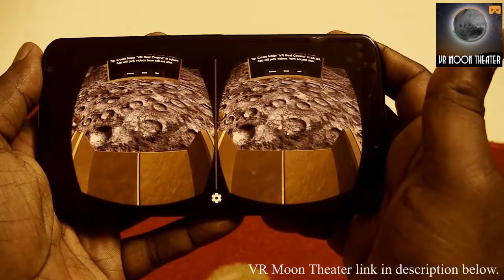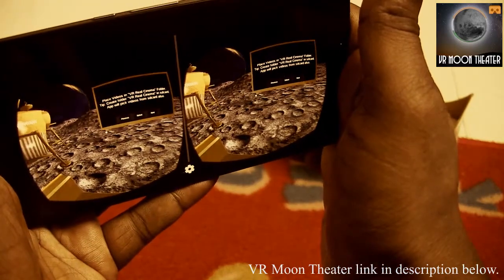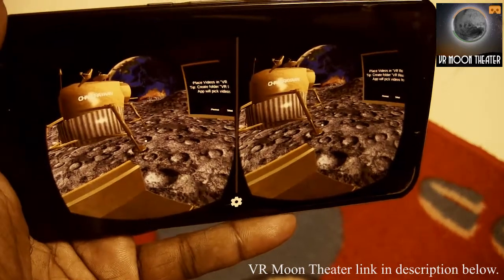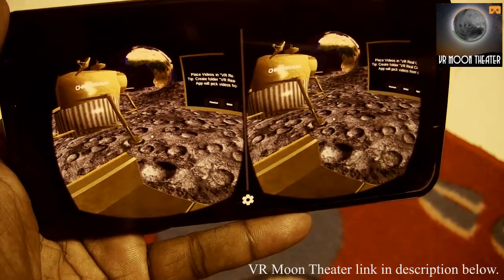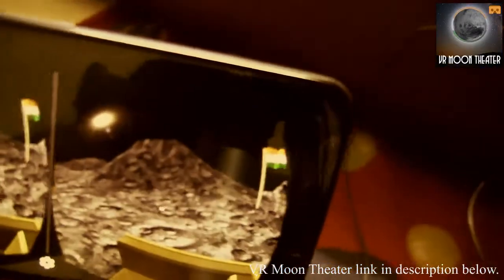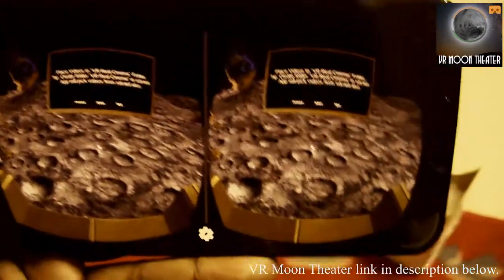Soon after you enter the application, you feel like you're sitting on a chair on the moon surface. You can see the Earth rotating on the left side, and there's a space shuttle. I hope India is going to send a manned space shuttle to the moon — that's the reason I designed this application. You can also see a bright Sun and an Indian flag flying high on the moon surface.